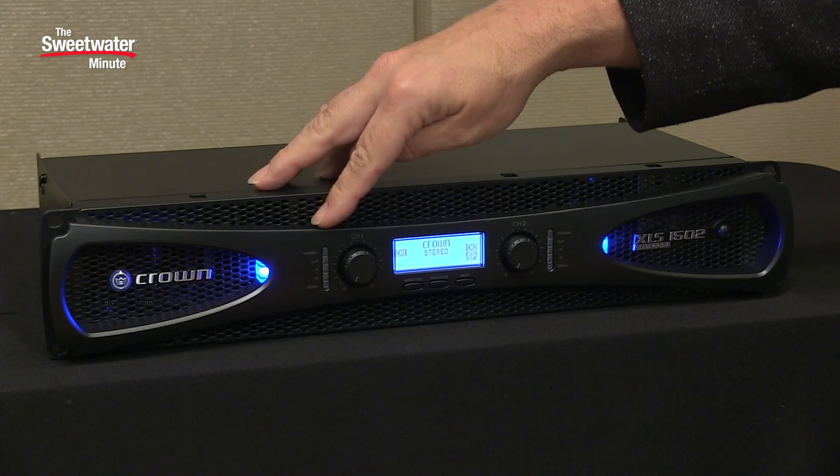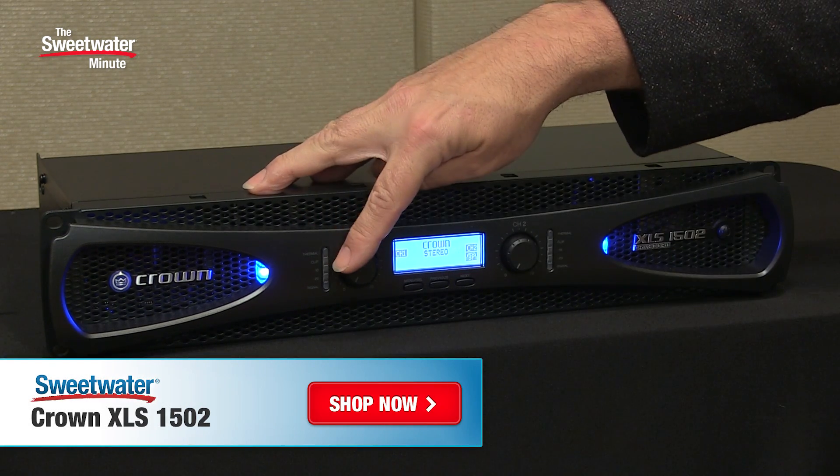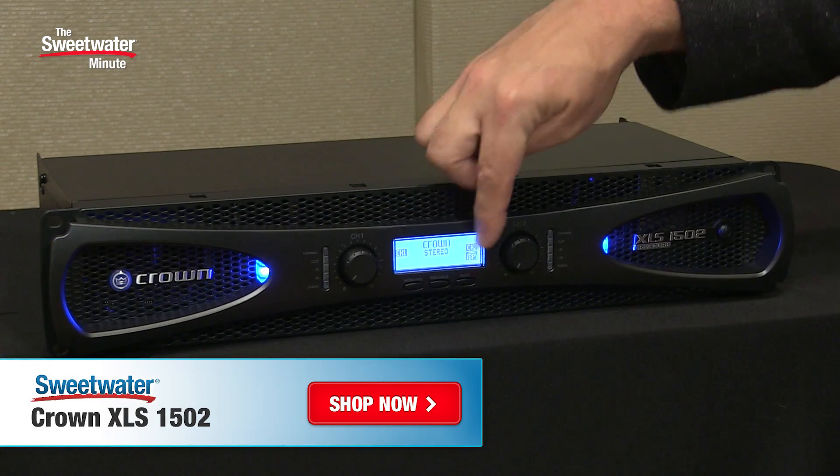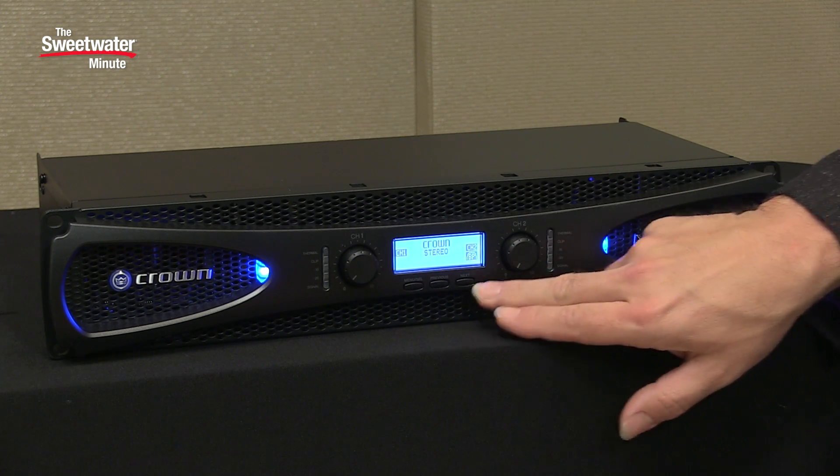On the front panel, each channel has an LED meter that shows you signal levels, as well as when you're going into clipping or when you have thermal overload issues. We have a gain control for each channel. Then we have a display here in the center where we can set a lot of different functions, and we use the three switches underneath to adjust those.